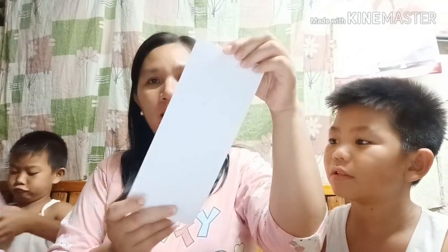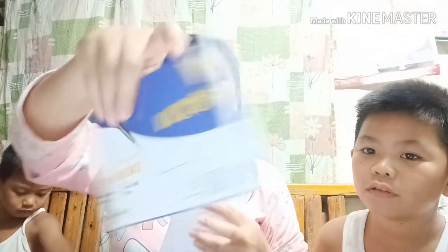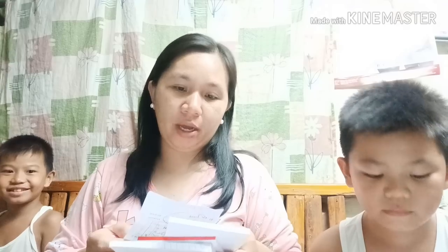Meron naman tayong lengthwise, one-fourth, at crosswise na papel. Gamit ito ng grade 10. Ang one-fourth ay 10 pesos, ang one-half ay 15 pesos, at ang lengthwise ay 15 pesos din. Meron pa tayong pang grade 4 na 12 pesos lang.